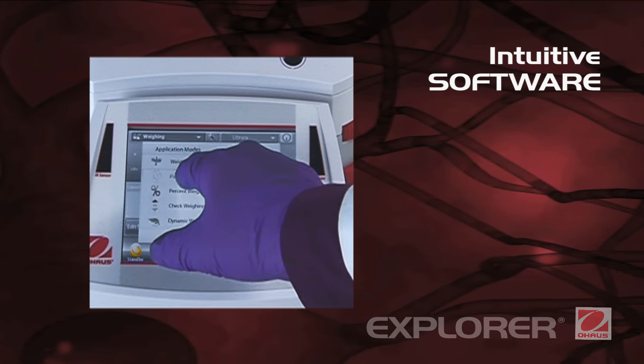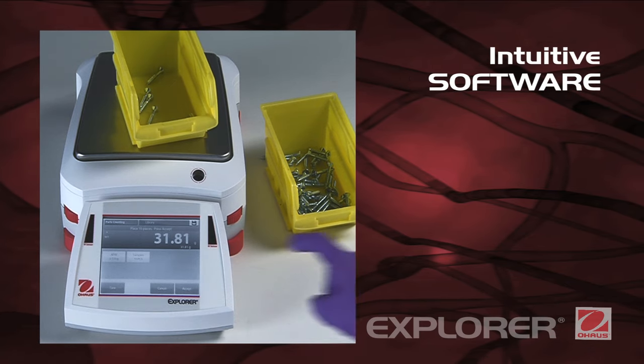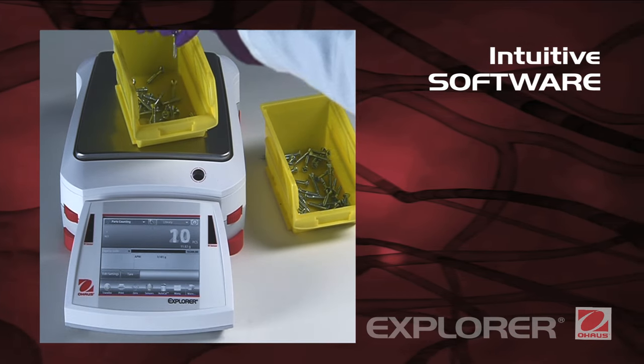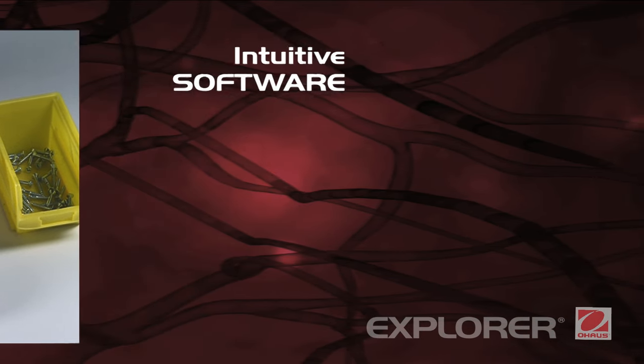Intuitive software. SmartTex 2.0 is O-House's easy-to-use graphical software featuring 14 applications, QWERTY and numeric keypads, and minimum weight indication.